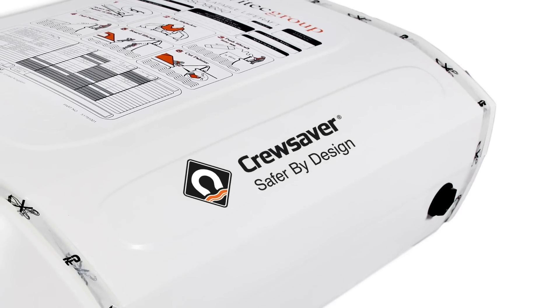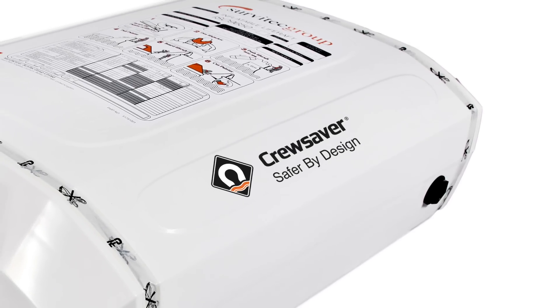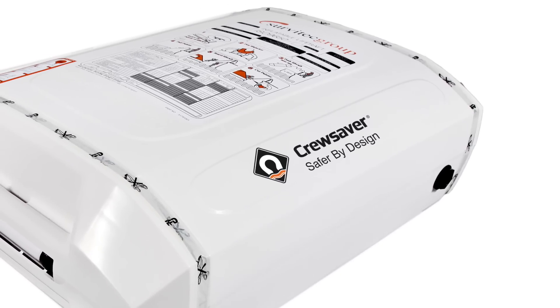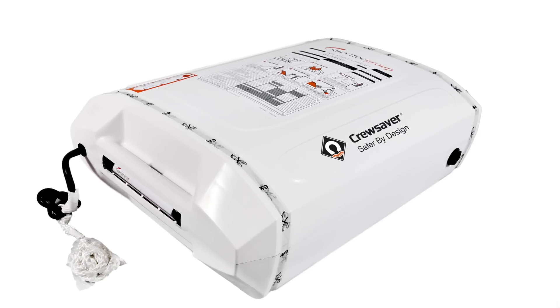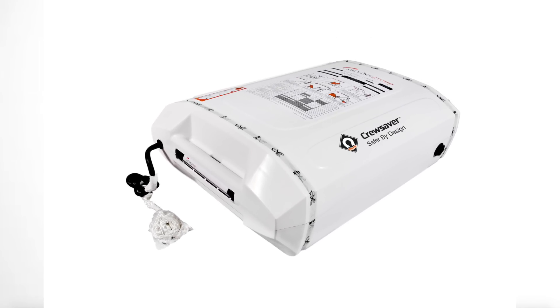Life rafts either come in a container or a softer valise. If you use the container option, you want to have it mounted externally — for example on the pushpit rail — so it's very easy to release into the water with minimal effort. If you are mounting it on the deck, it's very important that you raise it off the deck. The container has drain holes designed to let water in and out, so if you have it flat on the bottom, water may get in but not necessarily come out.